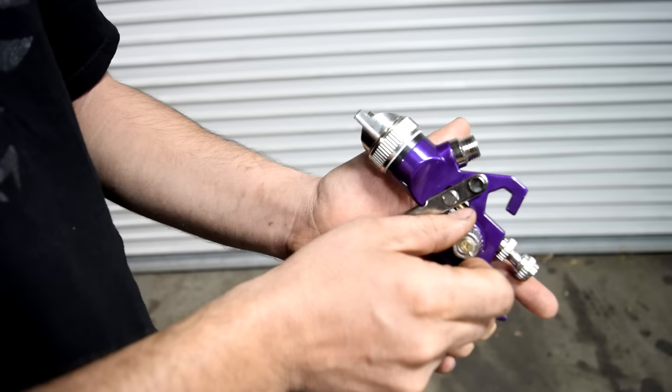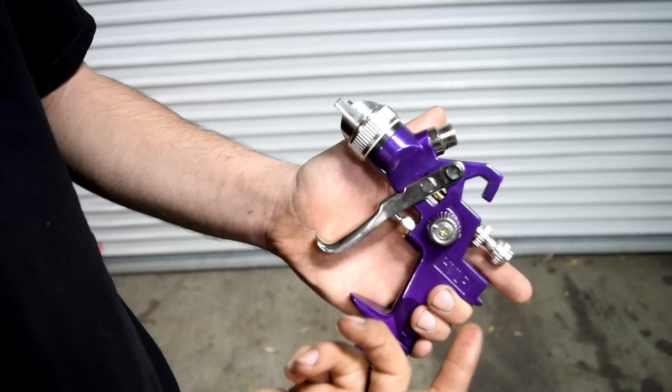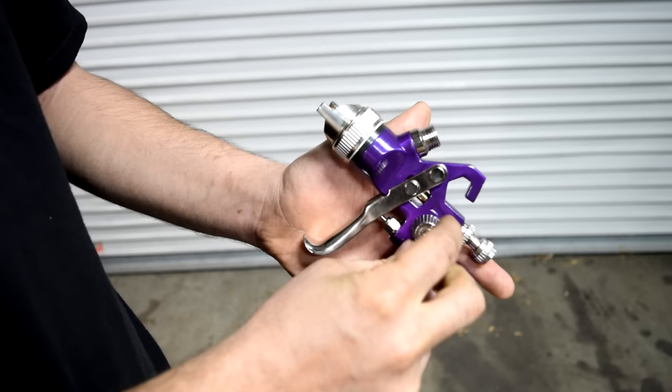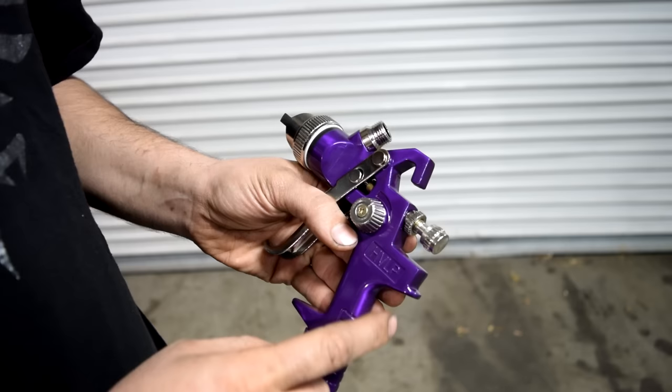This little controller right up here is going to be for your fan spray area. If you turn this counterclockwise and open it, it's going to maximize your fan spray area. If you turn it clockwise and screw it in, it's going to slowly decrease that area. For beginners, it's recommended to turn this all the way counterclockwise, then turn it in about half a turn to a turn, so you get a nice big fan spray area and lower the risk of leaving streaks on your finish.